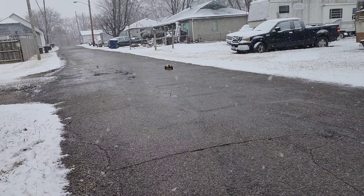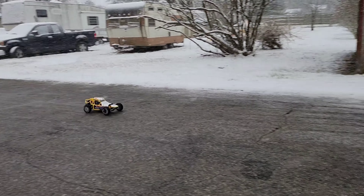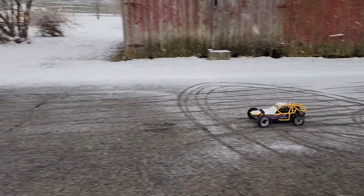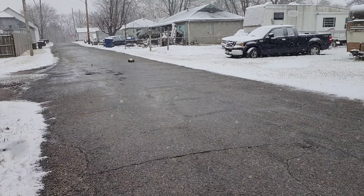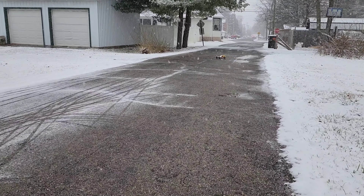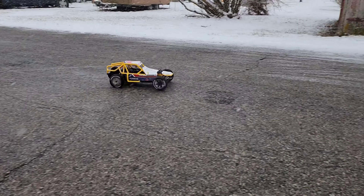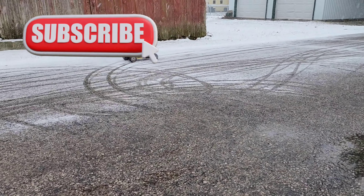Alright everybody, there's our first run of the Kyosho Sandmaster 2.0. I have a brushless system I'm wanting to put in this thing, so we'll see how that turns out. Stay tuned for weird noise inspection and brushless conversion in the future. Have a great day guys — hit that like, hit that subscribe, and I'll see you on the next one.